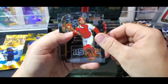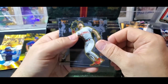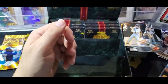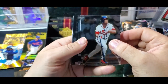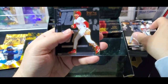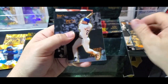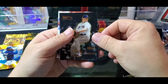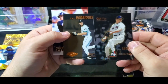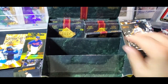Chipper Jones, Paul O'Neill, Ivan Rodriguez, Hal Morris, Larry Walker, Edgar Martinez. Do we have anything in this pack? David Justice, Benji Gill - not a Hall of Famer by any stretch of the imagination. Roger Clemens - probably should be a Hall of Famer, but. Another A-Rod! Two A-Rods in one box.